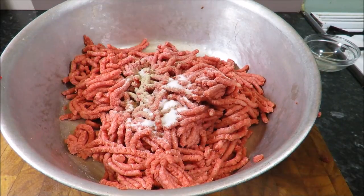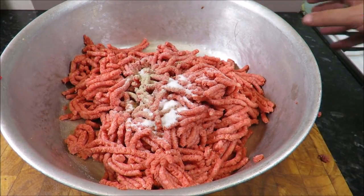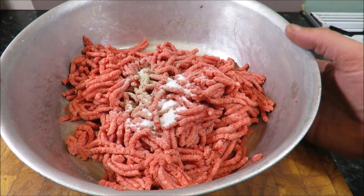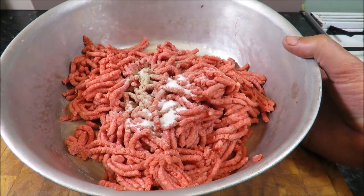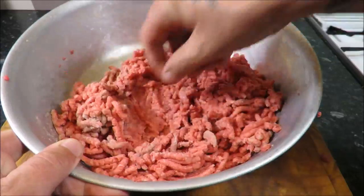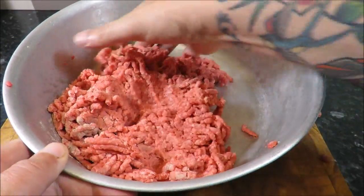Ten grams of salt. Now I don't want to over-season this — I don't want to play about with spices, herbs, too much seasoning. I want the beef to speak for itself. So what I'm going to do is just get my hands in here, give it a little mix-up, and we'll press them out.